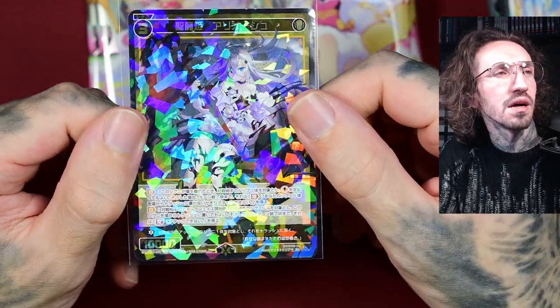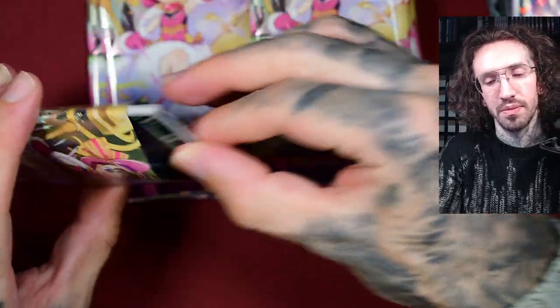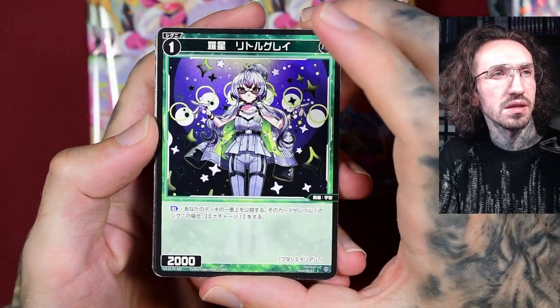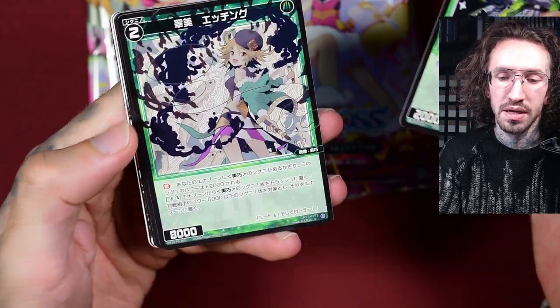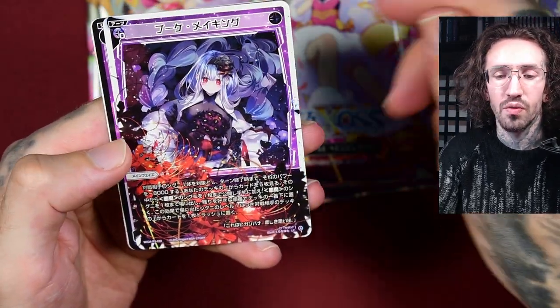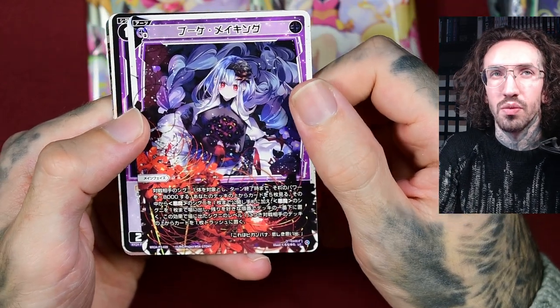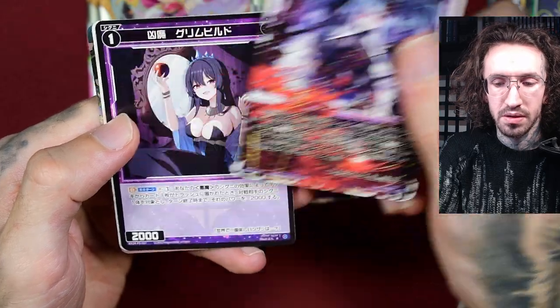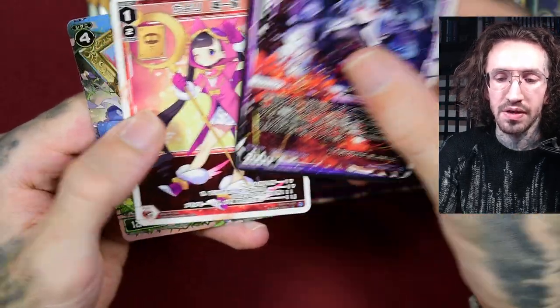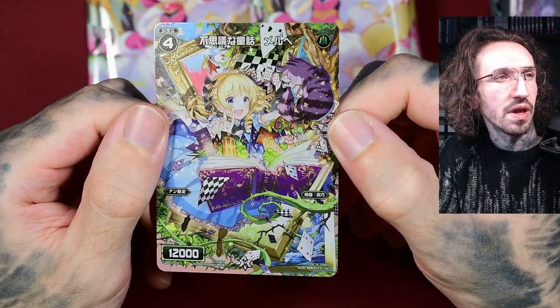Super rare — another amazing artwork! I know there's at least one artwork from Maru Pen, a great artist who I think also did some art for Zillions of Enemies, the second big Japanese TCG that I open regularly. Sweet — with the red spider lily, very, very pretty. I think it's also in the intro from Demon Slayer — a very famous flower.